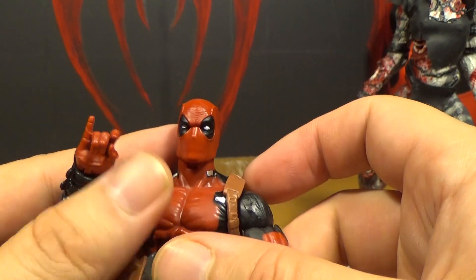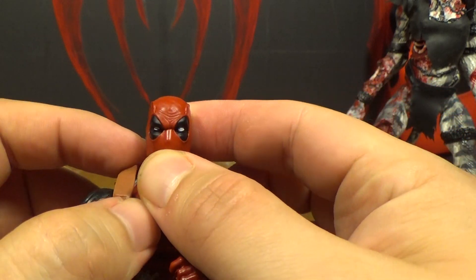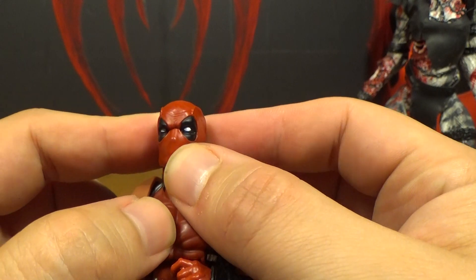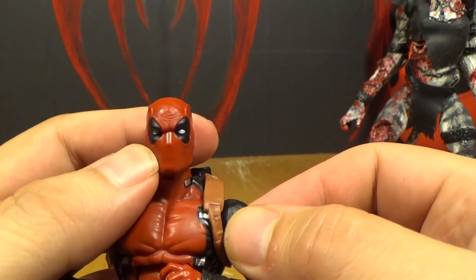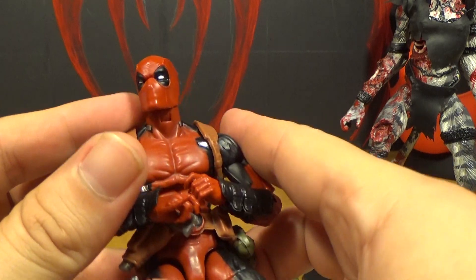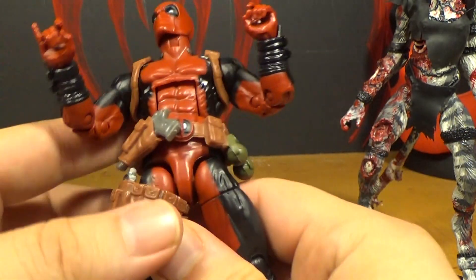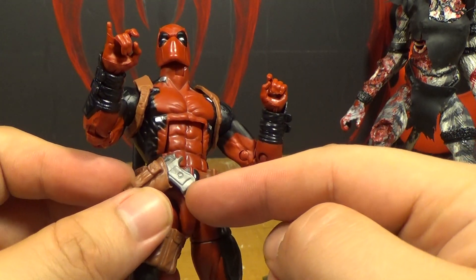We need to get a second one so we can have both heads displayed. I like his expression — it would be cool if he came with another masked head with a different expression, like a goofy one instead of angry. Well this one is kind of goofy — one eye is big and the other small, like he's making a goofy angry face. It's giving you the stink eye. But that gun just makes the figure look cheap right there.